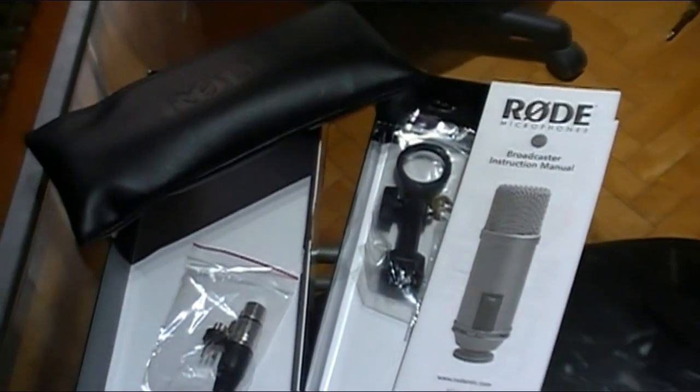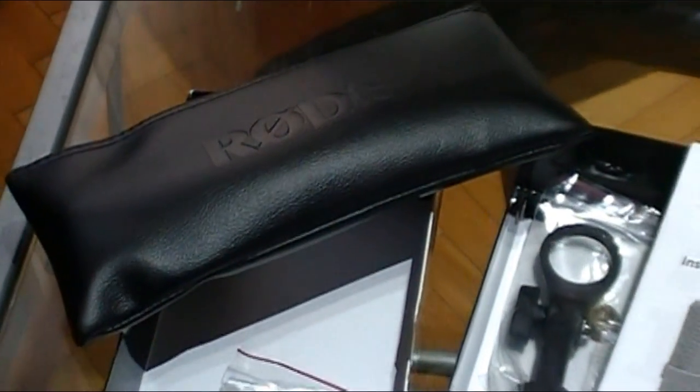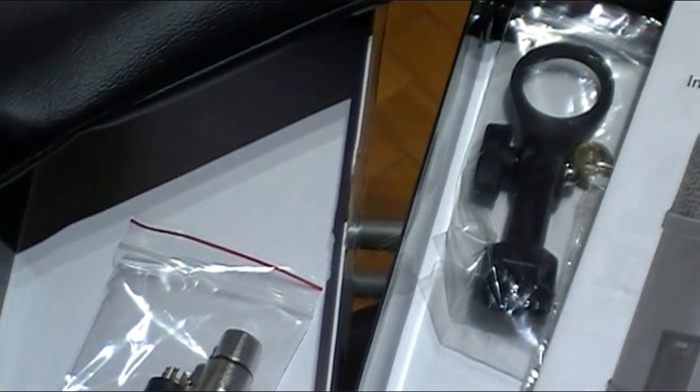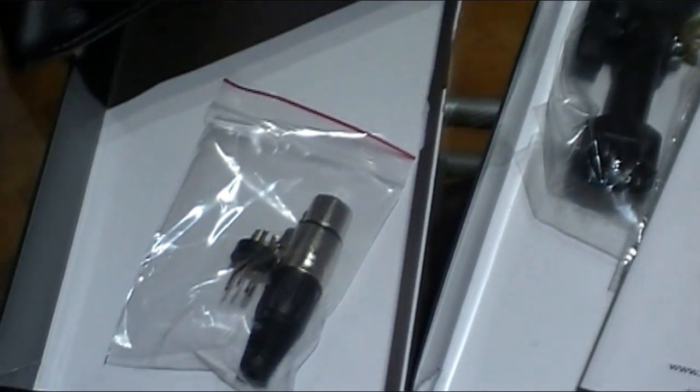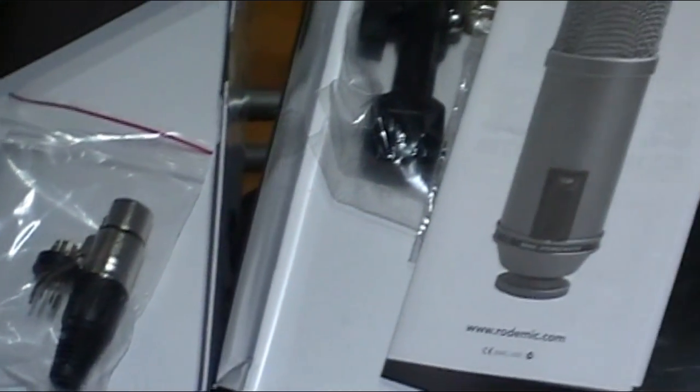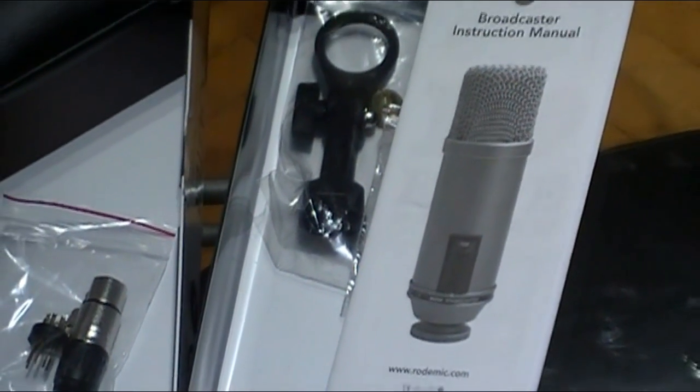The microphone comes in a cardboard box with a black pouch and a plastic bag where you get the microphone inside it. You store it in the black pouch, and you also get a single mount clip for mic stands.